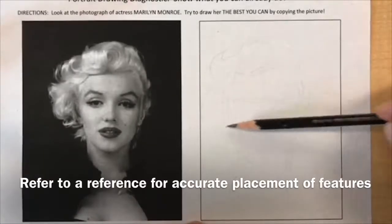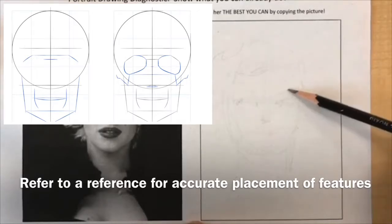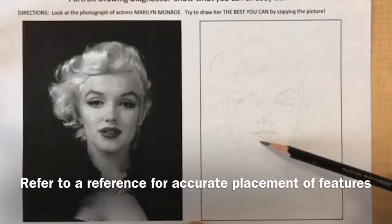First I'm loosely sketching the proportions of the face. Notice I only outline the shape of the hair, not drawing every strand of hair.